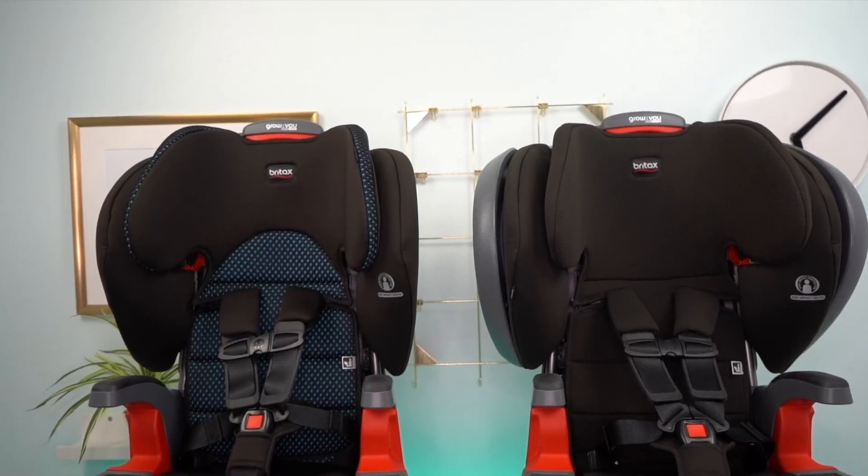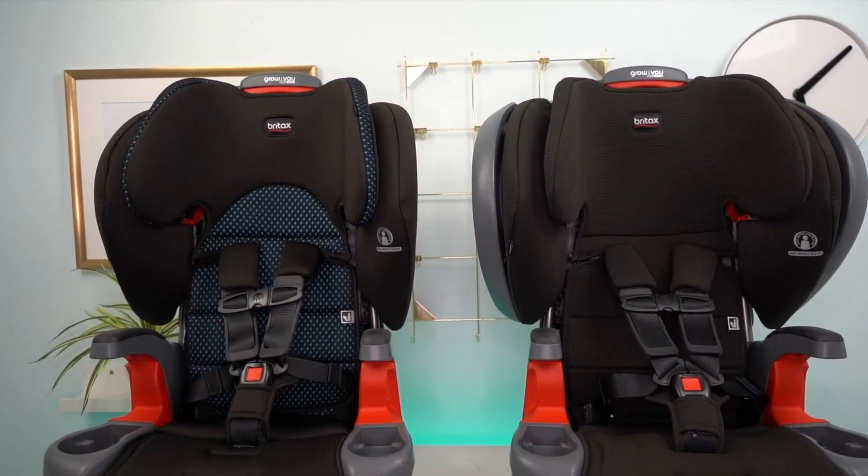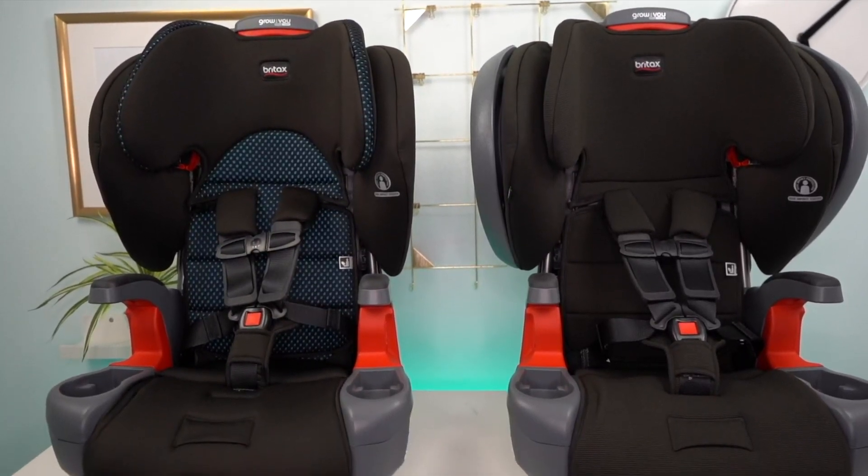Chances are you stumbled upon this video researching for a new car seat and wondered what is the difference between the Britax Grow With You ClickTight and ClickTight Plus.